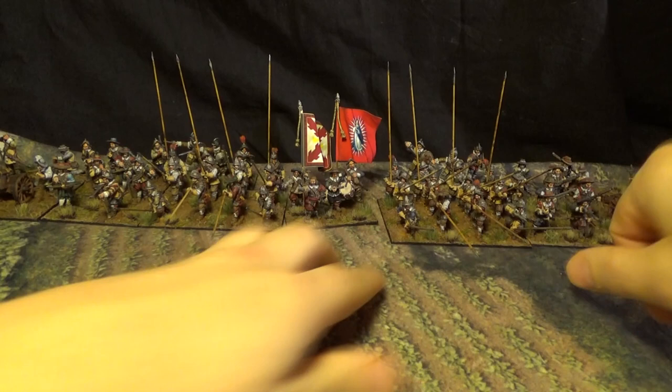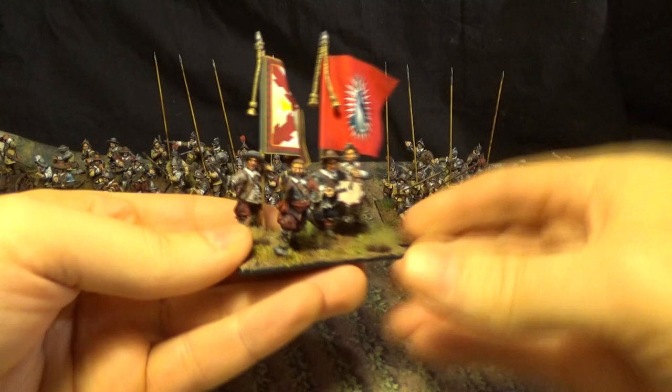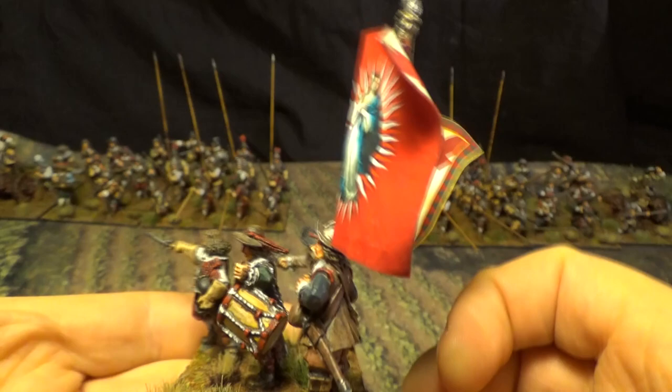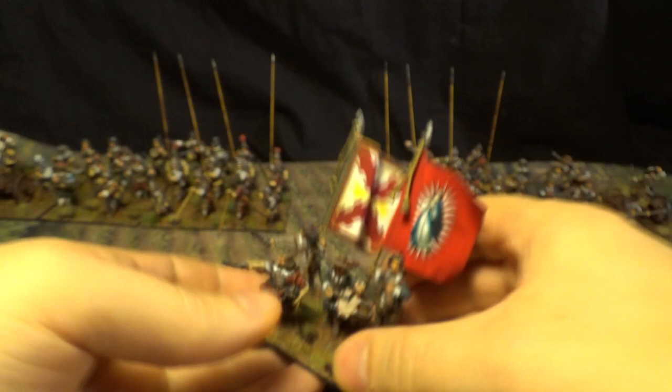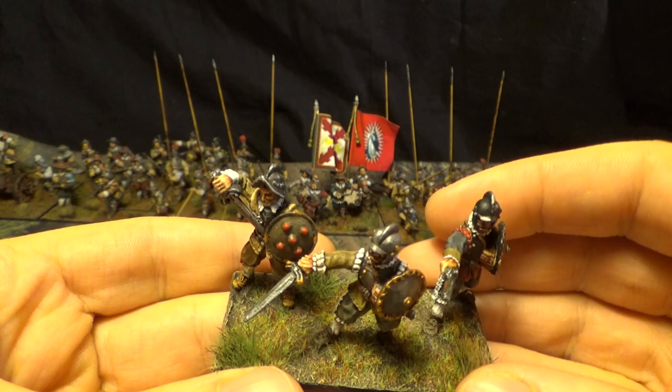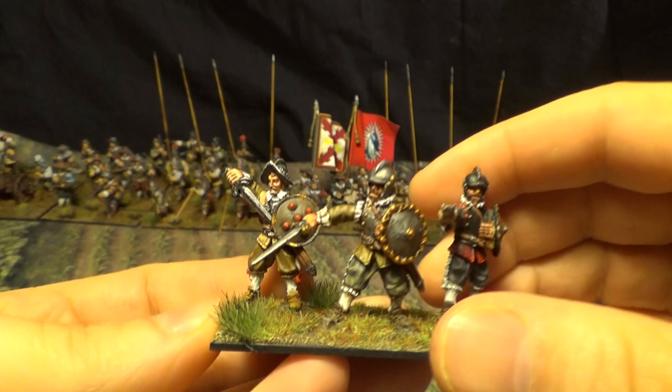And now my little command base. Beautiful flags — the flags are from Flags of War. And in the background I have my swordsmen. I think it's 30 by 40 or something for the base — I don't remember.